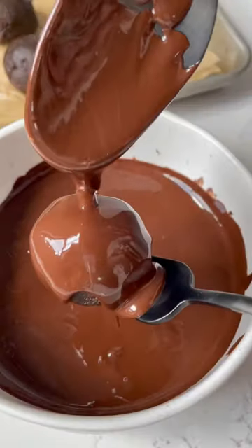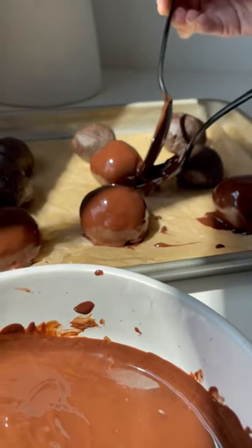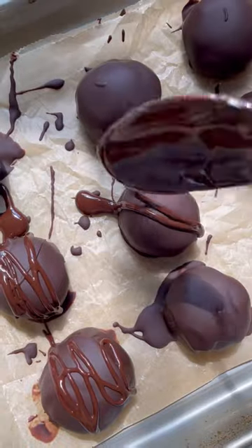Blend together the cream cheese and Oreos, then form them into balls, pop them into the fridge or freezer, then dip each one into some melted dark chocolate or milk chocolate. Put them back into the fridge or freezer to set.